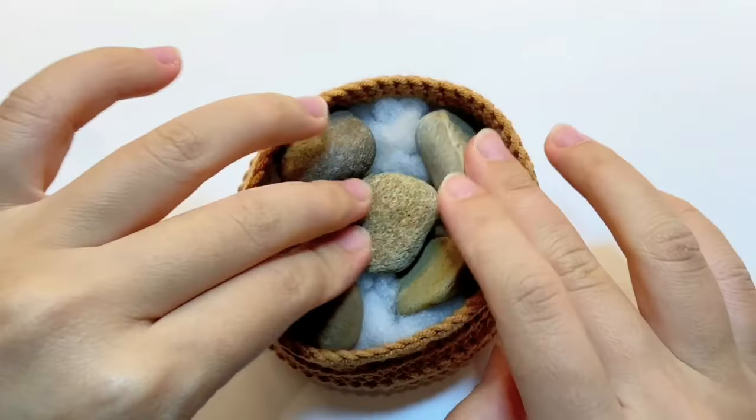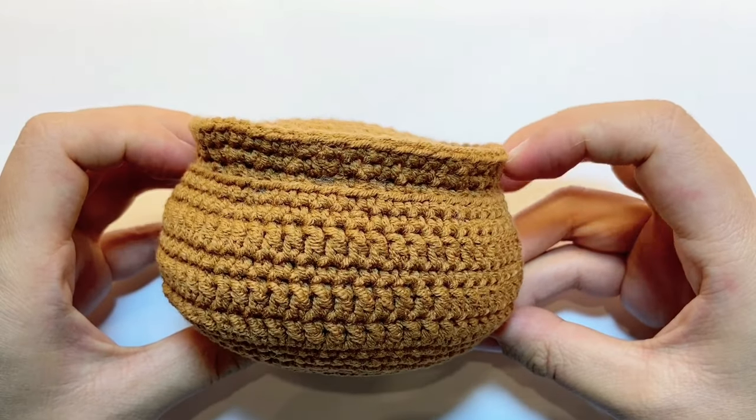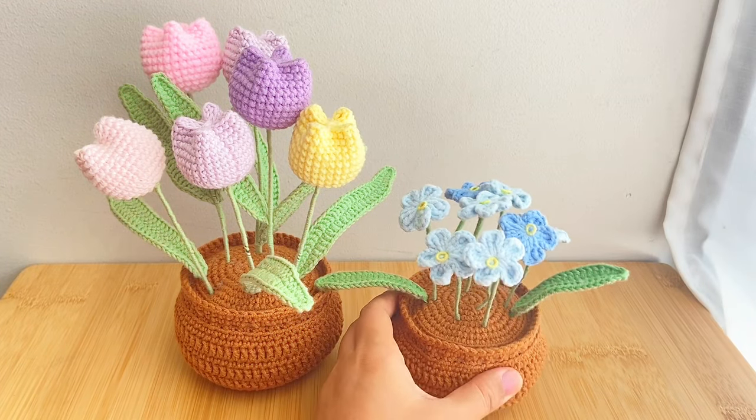Hey guys, welcome to my channel. Today I will show you how to crochet a pot for flowers. With this pot, you can put any flowers you like.